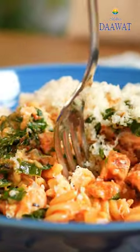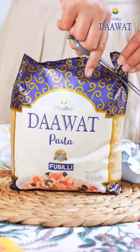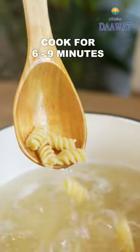Let's make a beautiful creamy chicken and spinach pasta. Season a pot of boiling water with salt and then pour in half a packet of Dawad for Sili pasta. Let it simmer for 6-9 minutes and then take it out of the water and set aside.